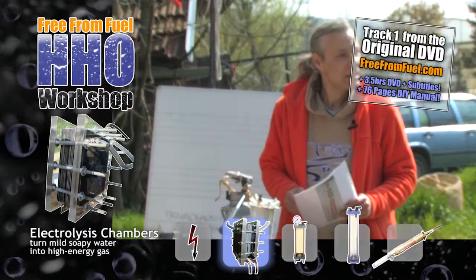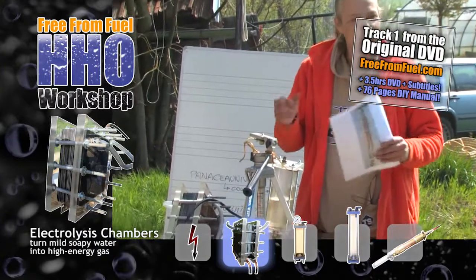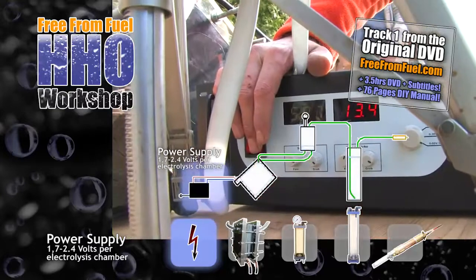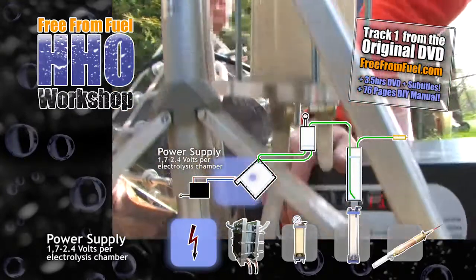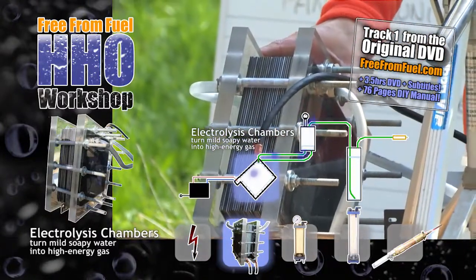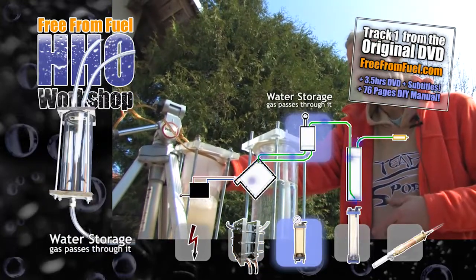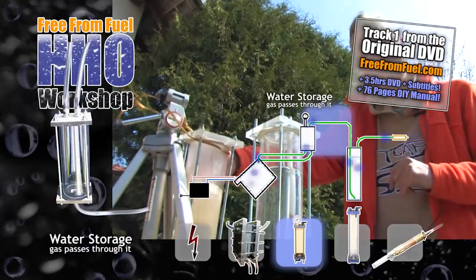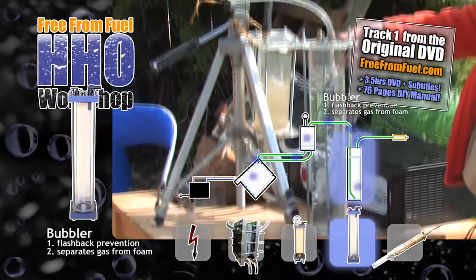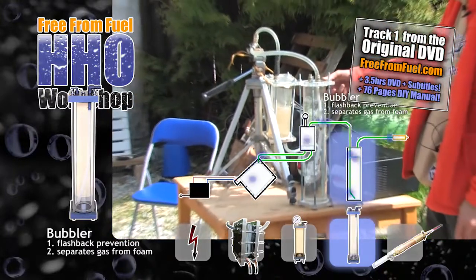We know that from school. Does anyone remember the experiments? Put two electrodes into a jar of water, connect a battery, ignite the bubbles and hear them pop. You can see it immediately starts producing gas. In the chamber here, the electrolysis of water takes place. The oxyhydrogen is then guided through the siphon full of water, and up here we have the gas. This is called a bubbler. The gas is let through to separate it from water and foam.